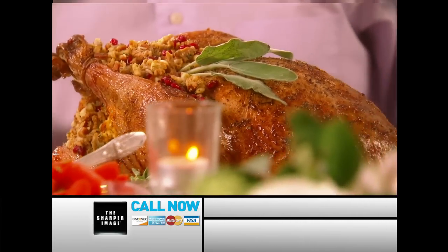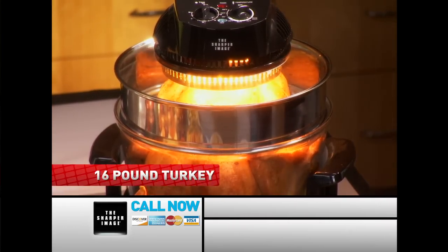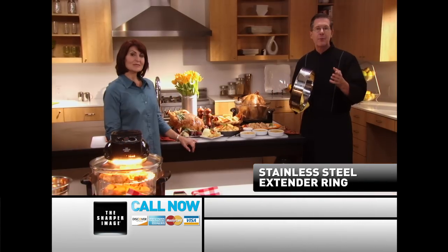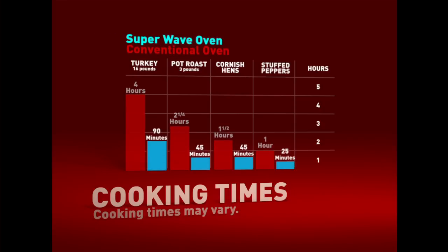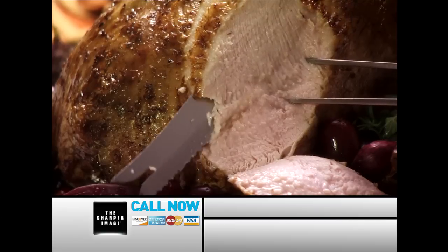You could even give the Super Wave as the perfect holiday gift, because it does make the perfect holiday meal. Roasting a turkey to perfection is made so easy, with the juicy flavor packed right in. You can do up to a 16-pound turkey when using the stainless steel extender ring that comes free with the Super Wave oven. Normally this turkey would take four to five hours, but with the Super Wave it will cook — even better than a regular oven — in just 90 minutes.